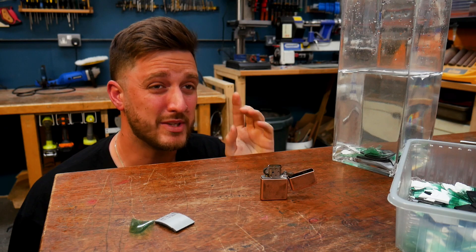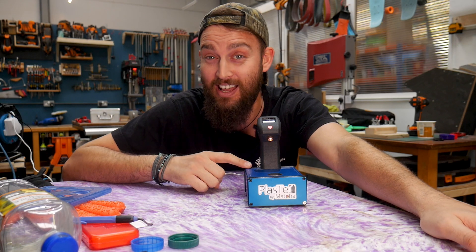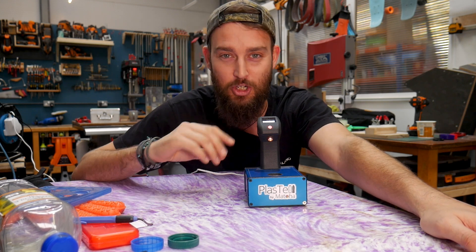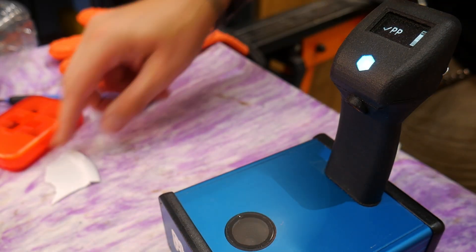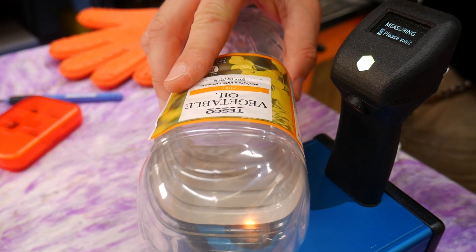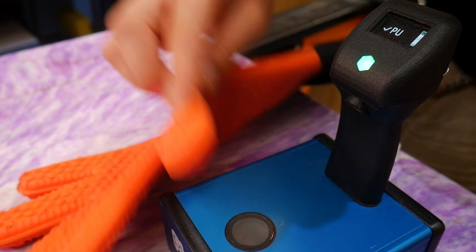If plastic identification really is your thing, we have one more method: the Plaztel. This device uses near-infrared spectroscopy — infrared light that detects different types of plastic based on their atomic structure. You place your piece of plastic on the little scanner and it tells you what type of plastic it is and how confident it is on the match, compared to a library stored inside the machine. It can identify all the main plastic categories we've shown, plus many plastics that fall within the 'other' category — number seven in the recycling triangle.